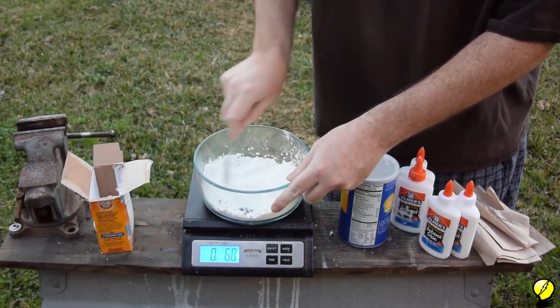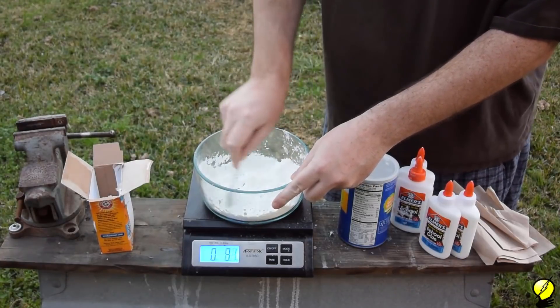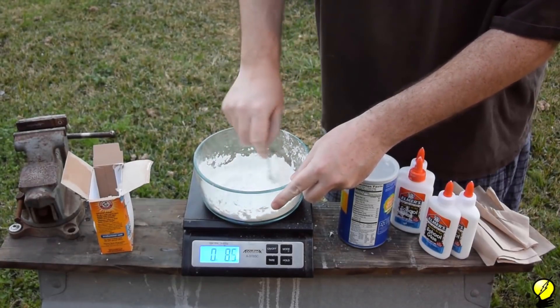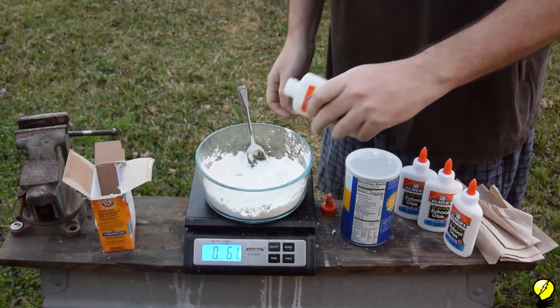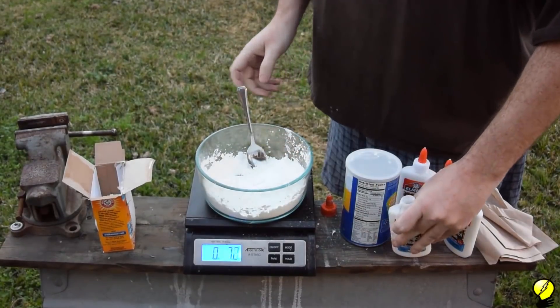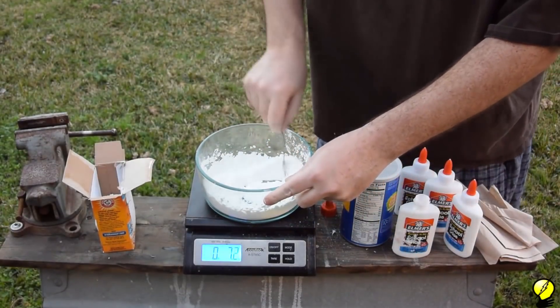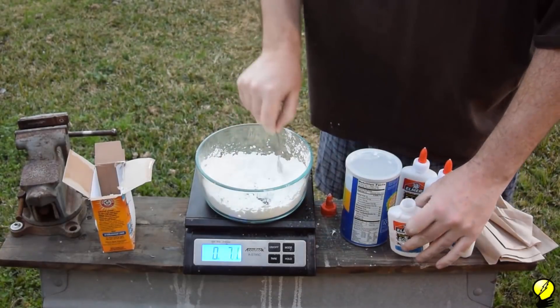I'm pre-mixing it because when you add the binder, the mixture will become very thick and you might have pockets where the baking soda is absent. Optionally, also add a tablespoon of salt to prevent mold while the starlight's in storage. Ultimately, the starlight will need to be kept dry, and that will be explained later on. Then, add the glue. Here, I used two of these school-sized bottles of Elmer's glue.